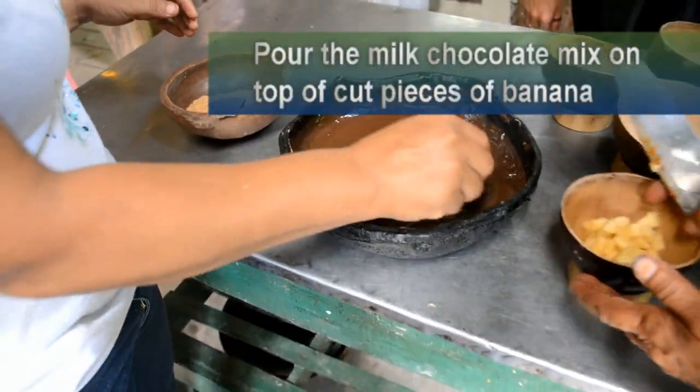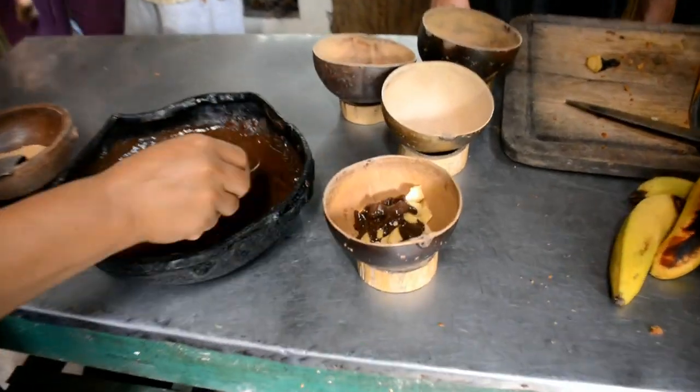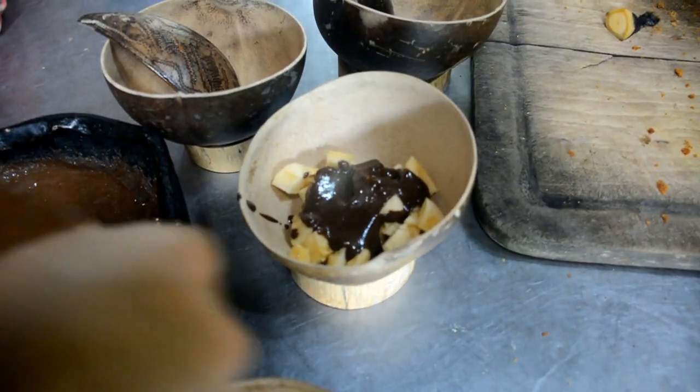Now we're going to place the chocolate in the mortar. Today you're going to hire me — alright, here you pay me!